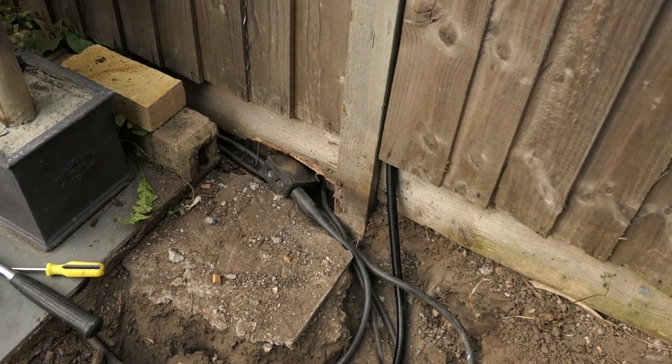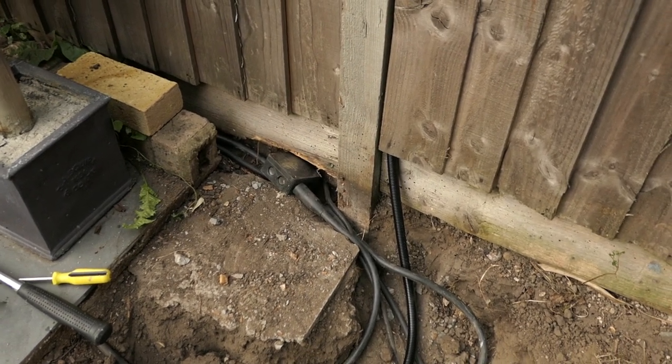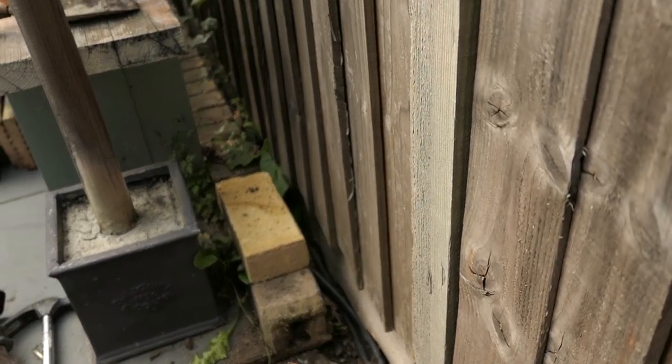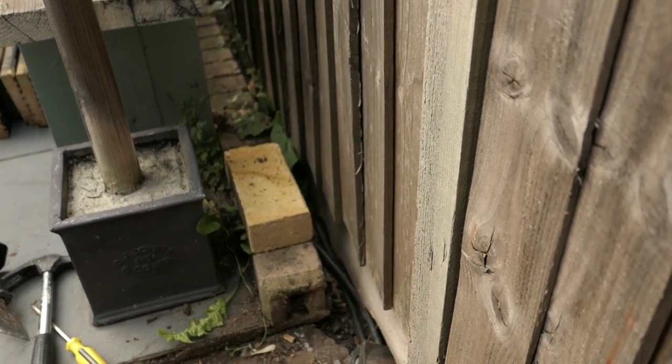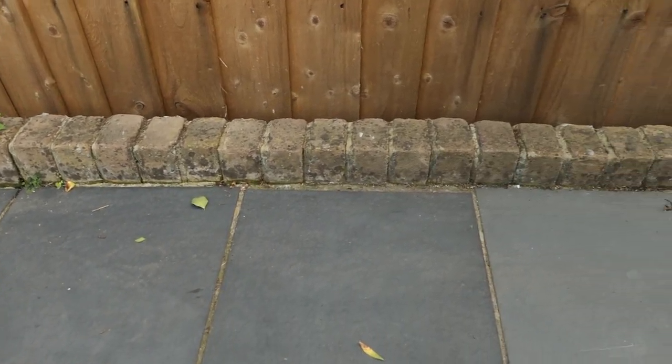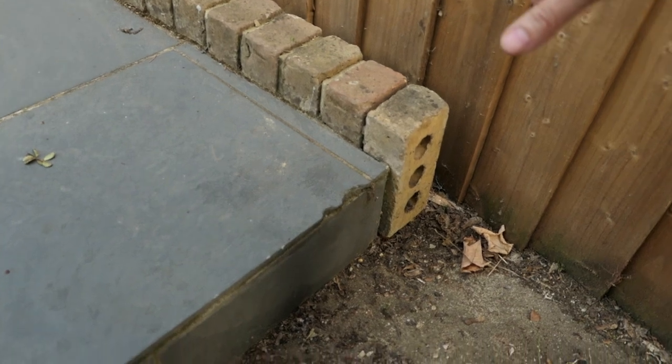This junction box will be concealed behind the new wall. I need to purchase some more bricks and I'm going to have to match them in with these ones. I'll take this one on the end and see if I can get some samples.